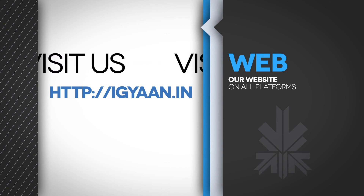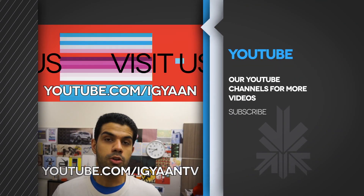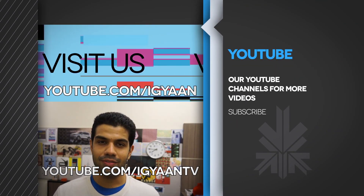You can also catch us on Facebook, Twitter, and Google Plus. Make sure you subscribe to us on YouTube at youtube.com/IGAN and youtube.com/IGAN TV. For IGAN Network, this has been Bharat Nagpal, thank you guys for watching.